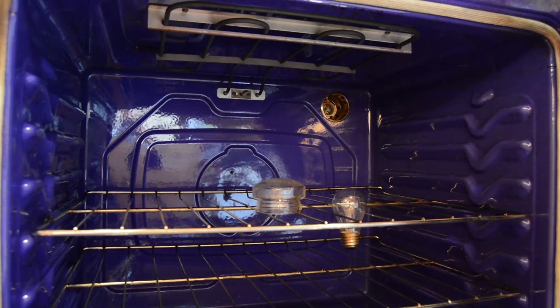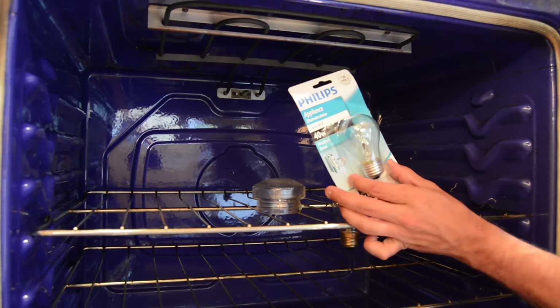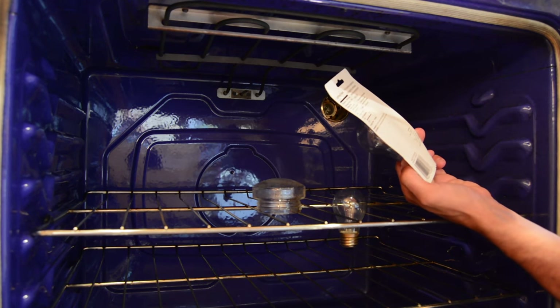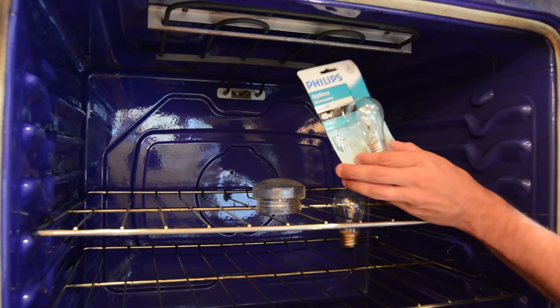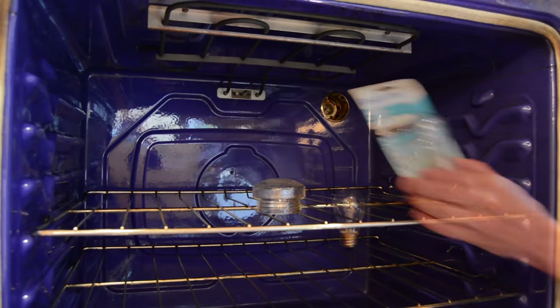I highly recommend you go with an appliance bulb. These appliance bulbs are available at your local box store. The appliance bulbs are important because they're designed to withstand the extreme temperatures. I'll roll in a picture of it here — these are about three dollars — and we'll get this light bulb changed out to a new one.